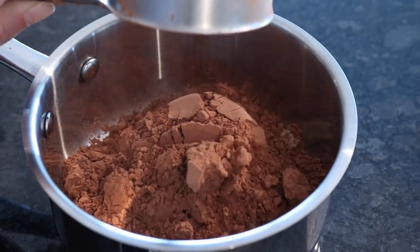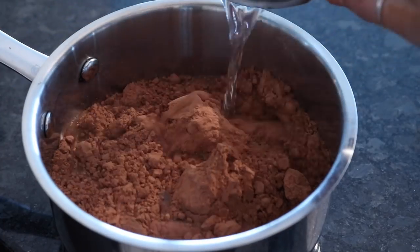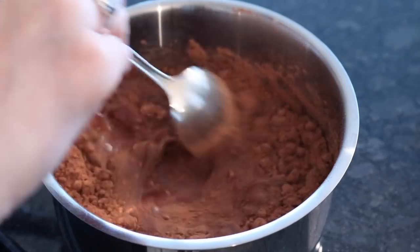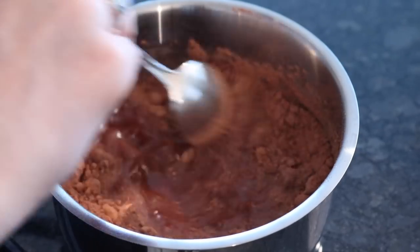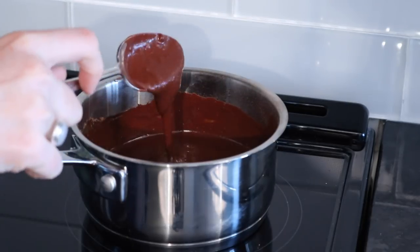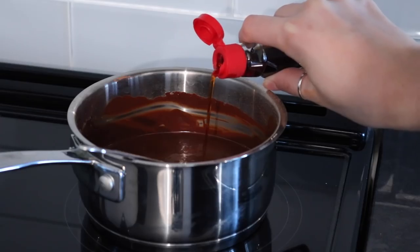In a small pot, add a half cup of sugar, a half cup of cocoa, and a half cup of water. Stir that as best you can to get the lumps out, then put it on the stove on about medium heat for a few minutes so the sugar dissolves and it doesn't stay grainy.